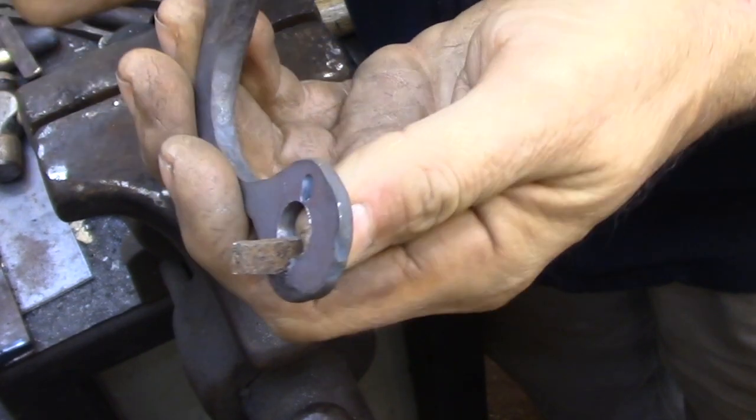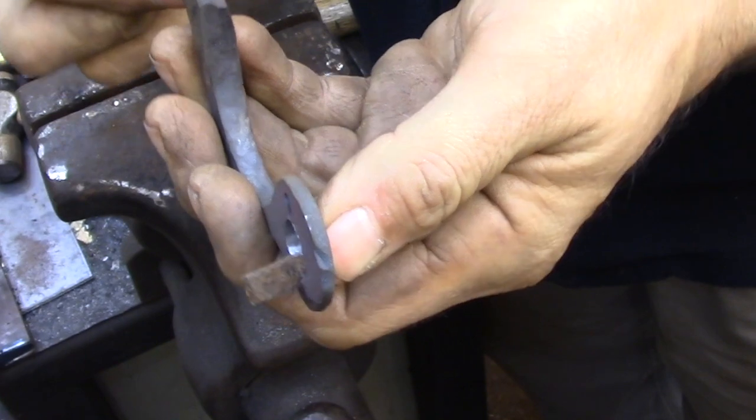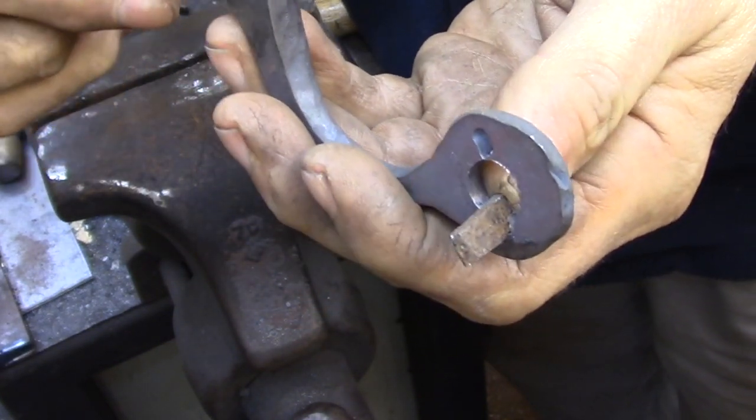I'm going to be chiseling a fairly deep groove on the handle so that I have a lot more surface area for the braze to hold that key. The rest of it will be filed away to fit the pipe later.